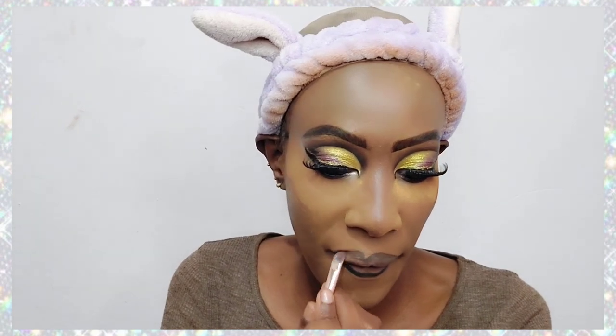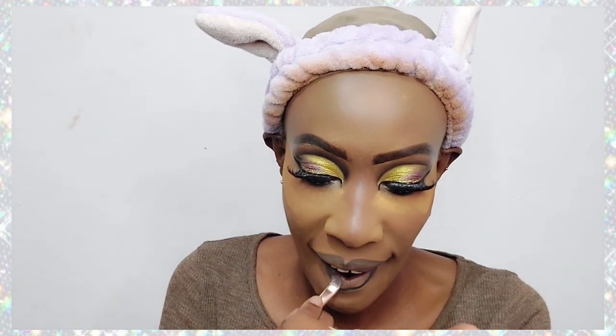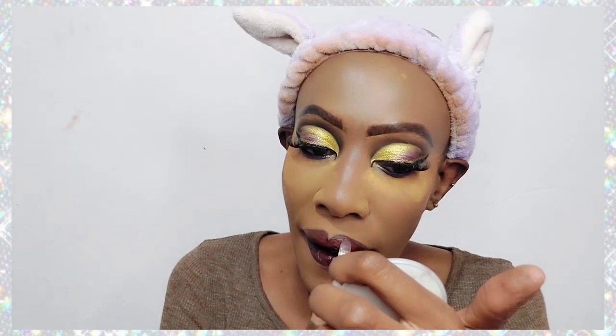Now it's time to do the lips. I'm using a black pencil — if you're not patient enough to blend a black pencil, don't use one, because harsh lines look really awful. I'm blending in the pencil first, then applying a maroon glossy lipstick by Revlon. The only downside is that it transfers and is sticky, but it feels comfortable and shines beautifully.